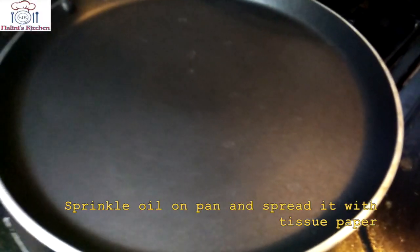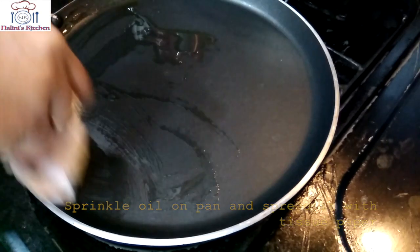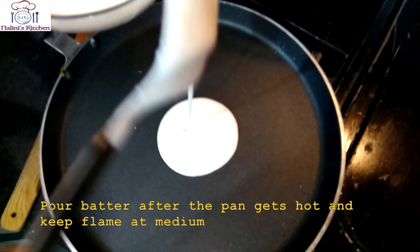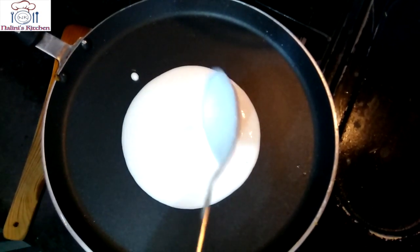We will put a pan on the heat and add a little oil. Spread the oil using a tissue paper so the pan is evenly coated. You can use the tissue paper to spread the oil all over the surface.